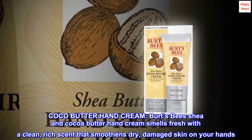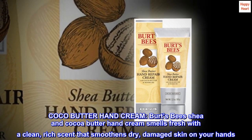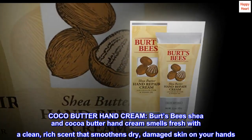Cocoa Butter Hand Cream. Burt's Bees Shea and Cocoa Butter Hand Cream smells fresh with a clean, rich scent that smoothens dry, damaged skin on your hands.